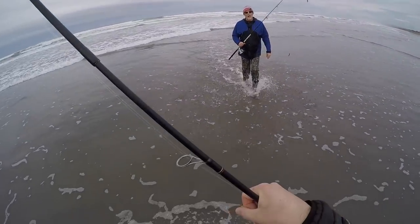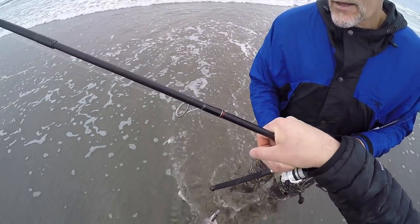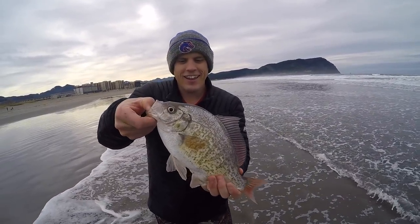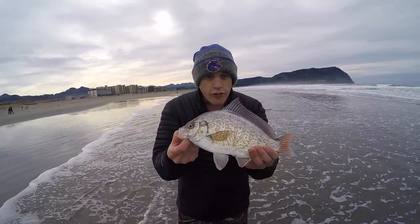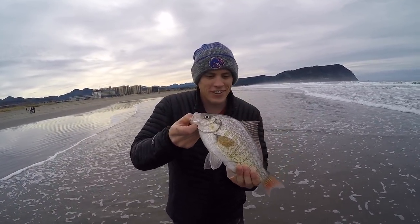I tried switching up the retrieve to a really aggressive retrieve, and the first cast I got one. He's got a little teeth — oh, he does! That's a good sign. That's a pretty good surf perch. For a tourist in Oregon, I'm very, very happy with that.